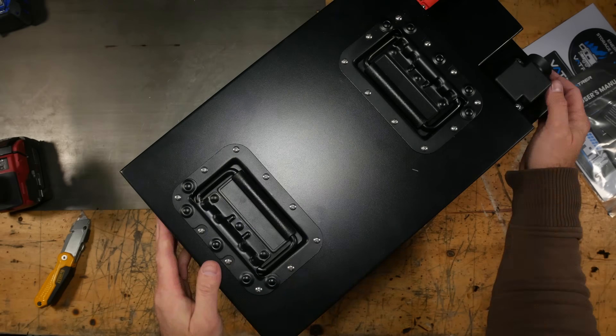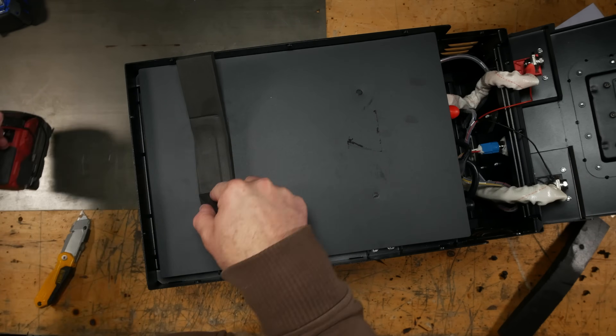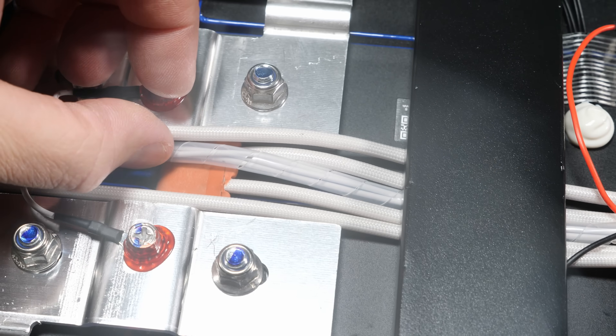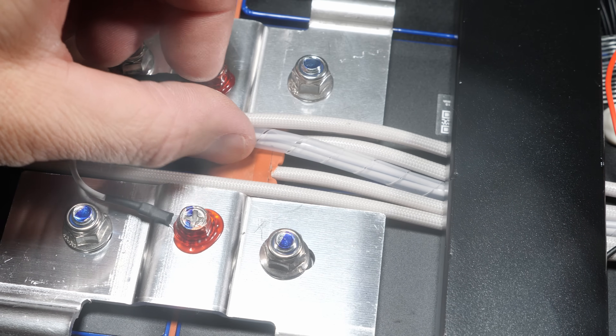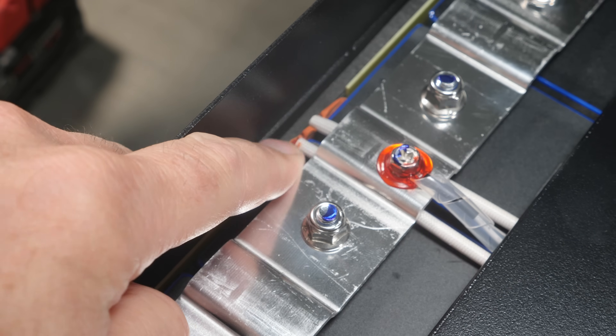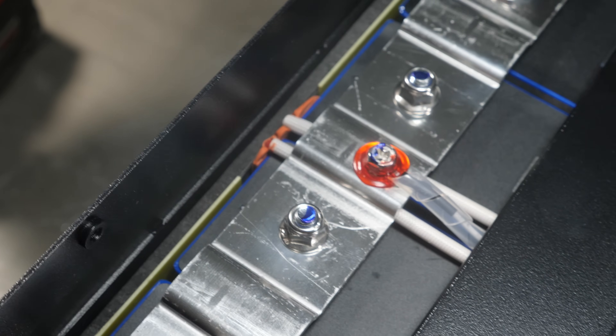So let's get some of the basics out of the way. This battery is 12 volts nominal and 460 amp hours, which puts this roughly at 5.5 kilowatts of usable power. This uses lithium iron phosphate chemistry, which gives you a long cycle life without the overheating runaway fire potential of lithium ion polymer cells.